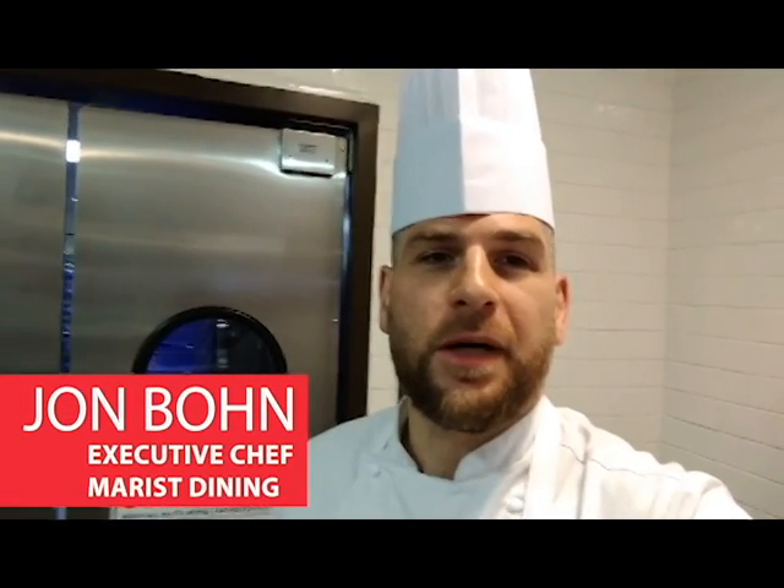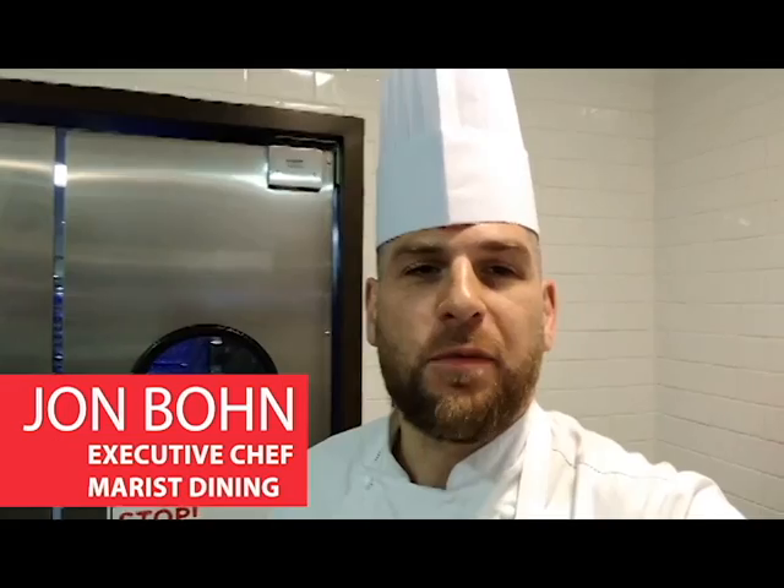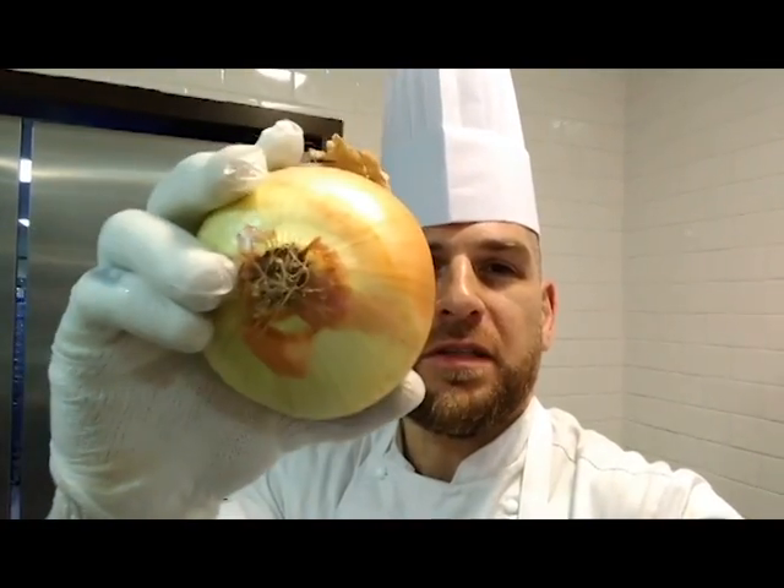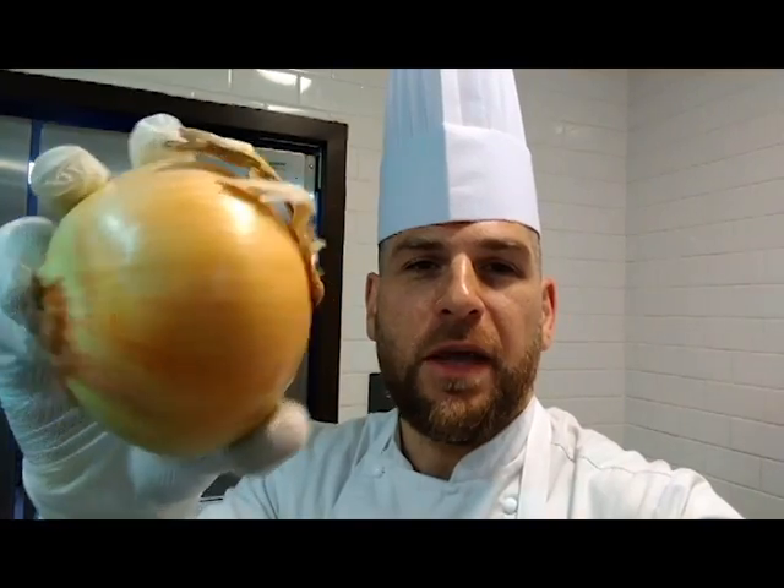Hey everyone, it's Chef John Bond from Marist Dining, and today we're going to be talking about how you can take trim waste from your onions and use them in the garden to make more onions. Stick around.